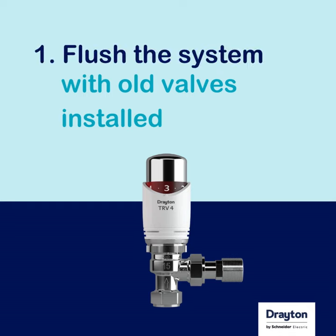It is a good idea to have the system flushed with the old bodies installed and fit the Drayton Auto-Balancing TRVs afterwards, to make sure that the small aperture within the valves is kept clean.